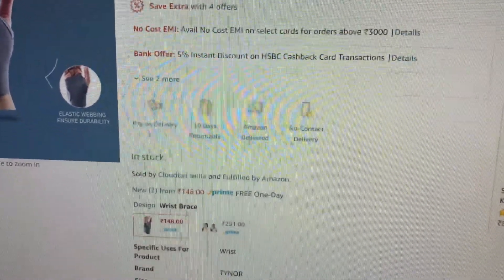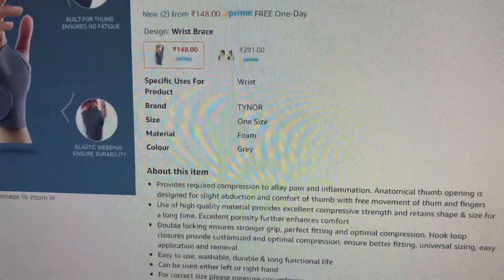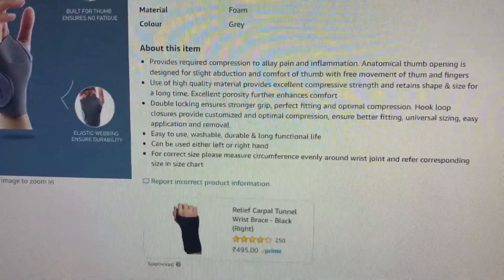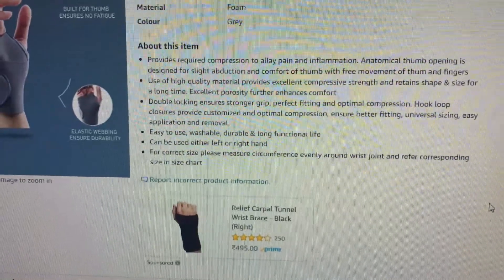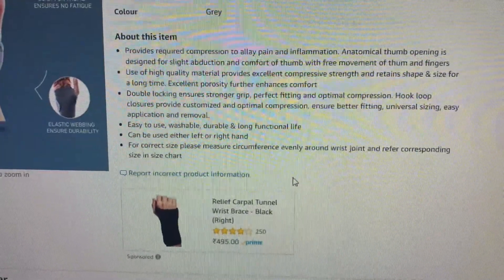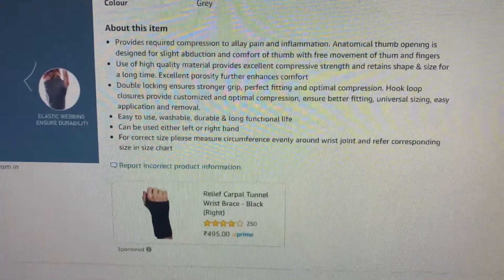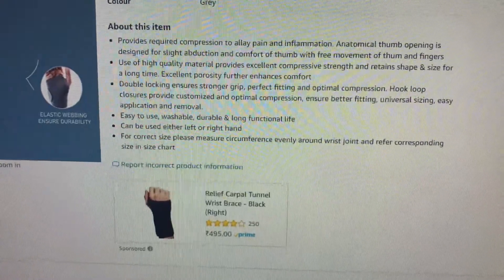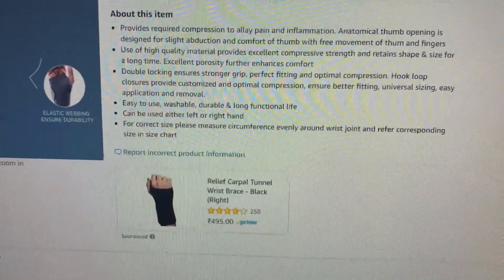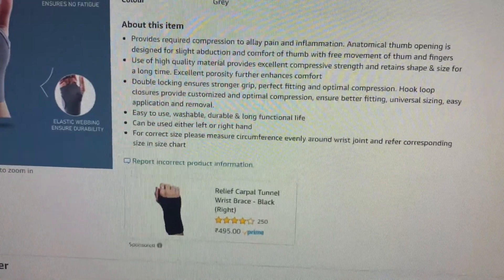I got it in one day's time — I ordered yesterday and got it today. It is usually recommended for post-rest surgeries or operations to provide comfort, or during exercises, or if you are having pain in your wrist. It can be used on either left or right hand. Easy to use, washable, durable, and long functional life.